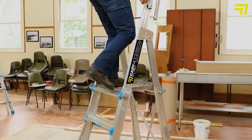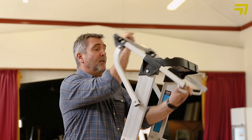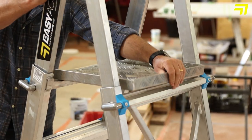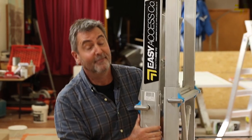When the job's done, you can take your tool tray, open up the guardrail, fold away the guardrail, pick it up — job done.